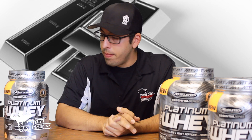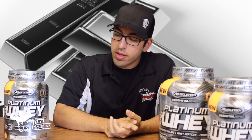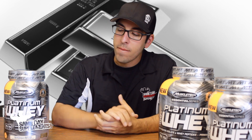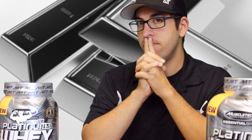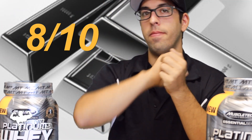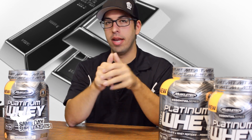Out of one through ten, I'm going to give Platinum Whey an overall score of eight. That's what you get — eight. Great job MuscleTech, you've got an awesome product here.